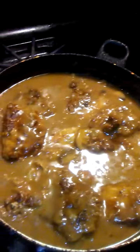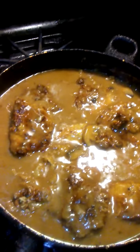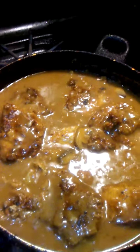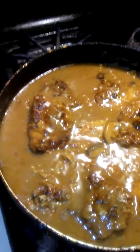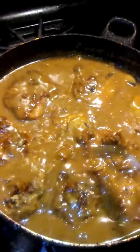You mix it up and stir it real good. Put your meat back in there. When it gets kind of thickened, you put your meat back in there. And then I threw some mushrooms in there. Put the lid on, let it simmer. Voila.